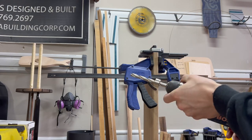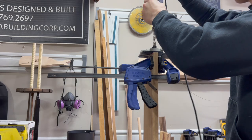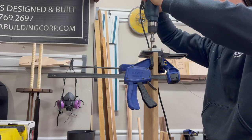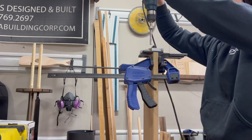This jig is pretty cool — you just line it up where you want, drill the first holes, and then move it over. It has this little spacer metal piece which falls into the last hole you drilled, and that ensures that the next holes you drill are lined up with the previous ones.